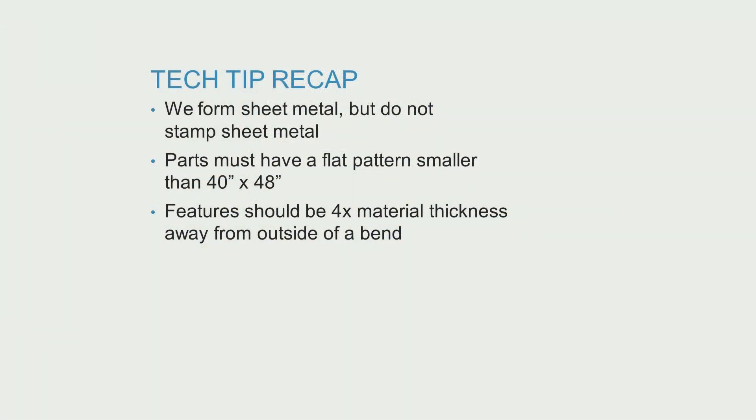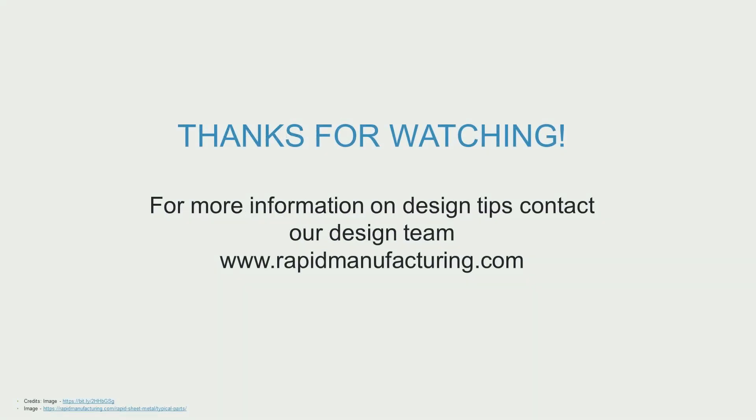So remember that we form sheet metal but do not stamp sheet metal. Parts must have a flat pattern smaller than 40 by 48 inches, and all cut-through features should be four times the material thickness away from the outside of a bend. For more information, contact our design team.